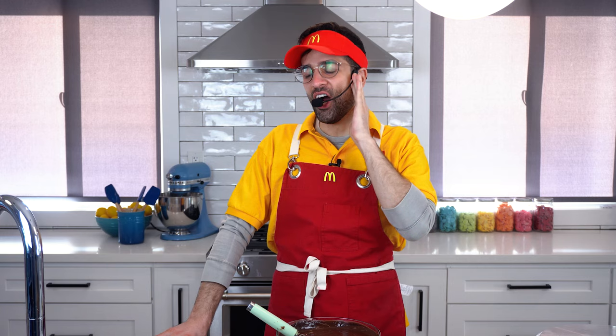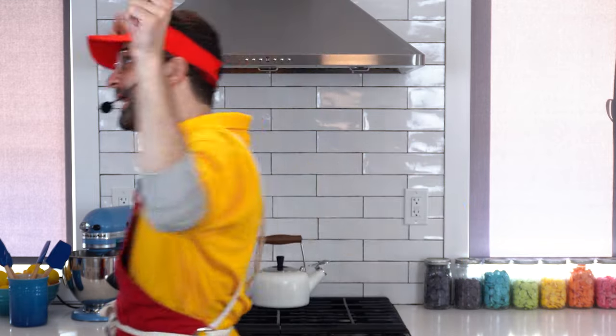A vanilla cone. Sorry, our ice cream machine is broken. That's a funny and original internet joke. Cue the music.